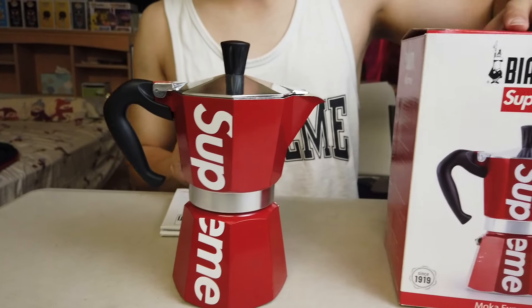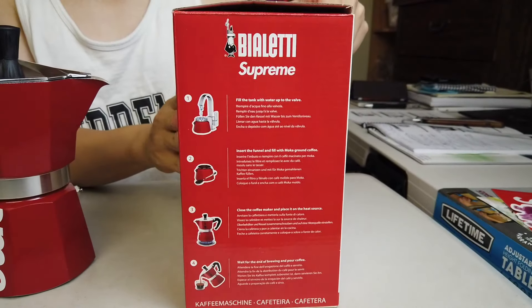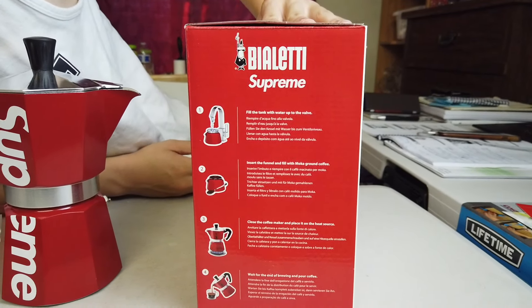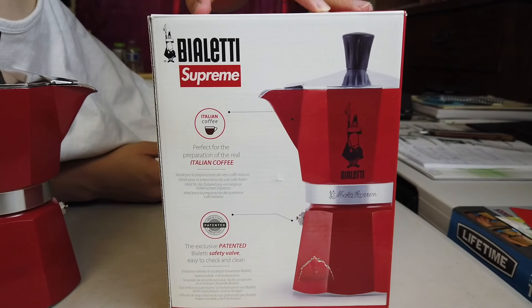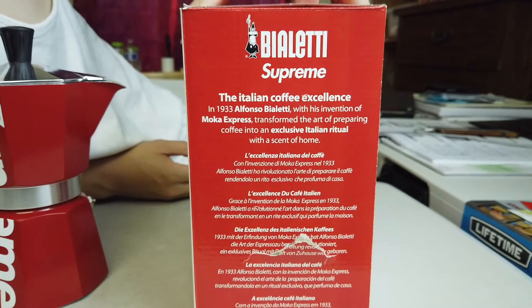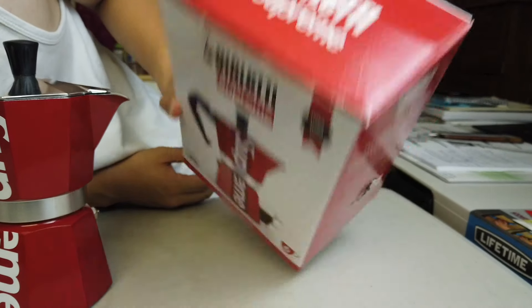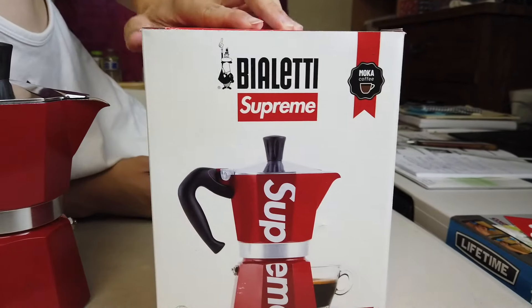Let's go over the box really quick. You have the front here, the side with a little bit of instructions on how to make the coffee. The back is just more instructions and more details about the quality. And here's some branding as well. The top part is just Violetti Supreme; the bottom is not important, just regular stuff.